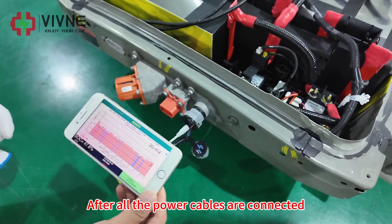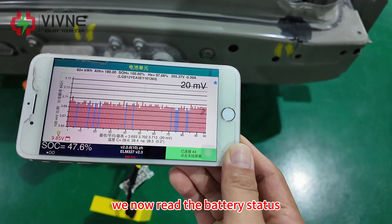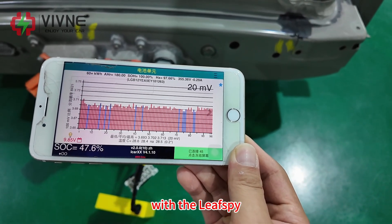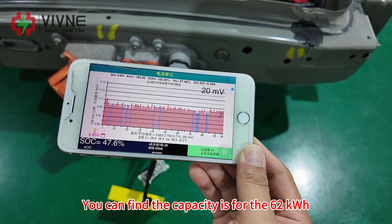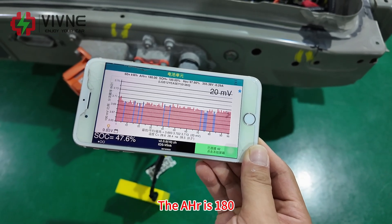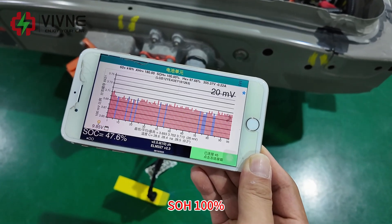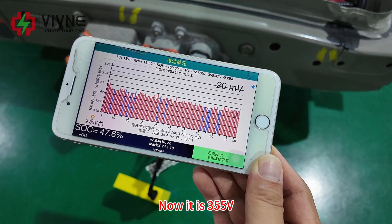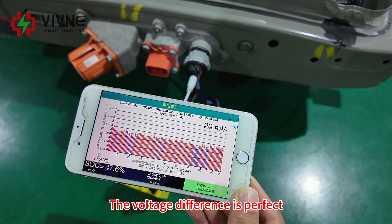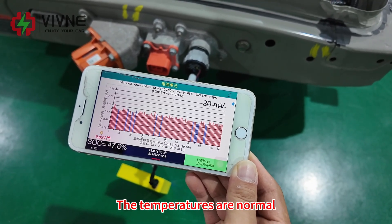After all the power cables are connected, we now read the battery status with the Leaf Spy. You can find the capacity is 62 kWh, the amp hour is 180, SOH is 100%. It is now 355 volts. The voltage difference is perfect and the temperatures are normal.